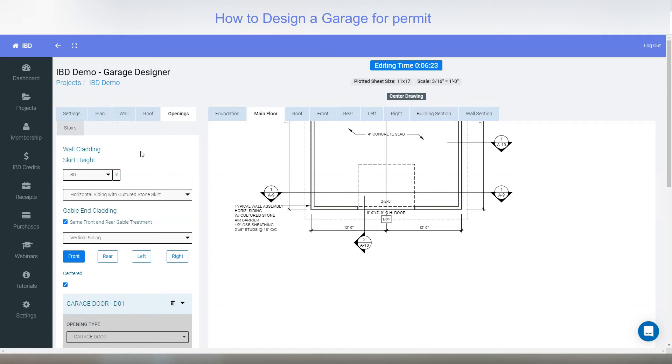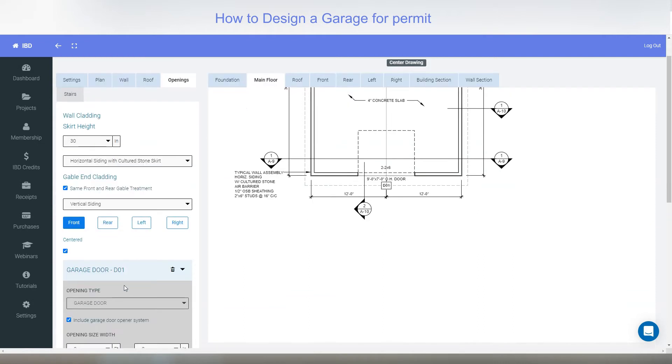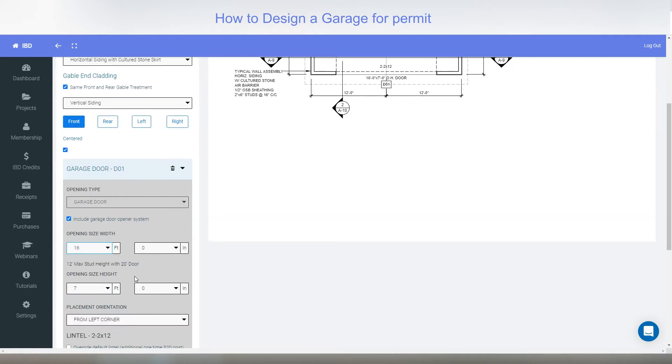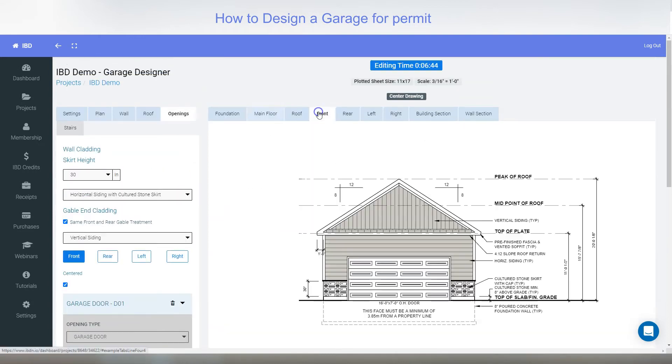That all depends on where you're located. If you're up north in Ontario or Quebec that might be two by eights, but it's all based on snow loading conditions. If I change that to a 16-foot door you can see it's gone to two 2x12s. The program automatically does everything for you — you don't need to know anything about structure, you just need to know what it's going to look like.